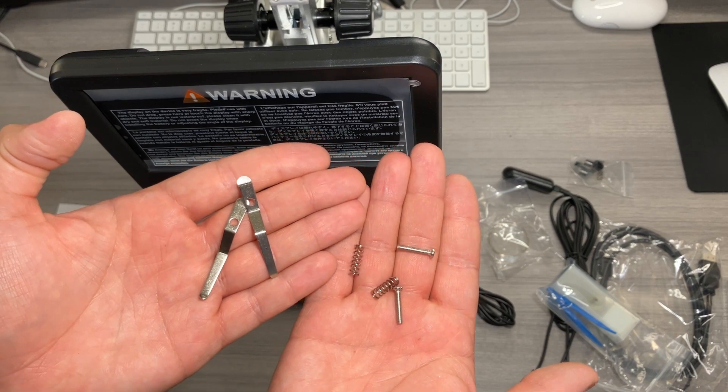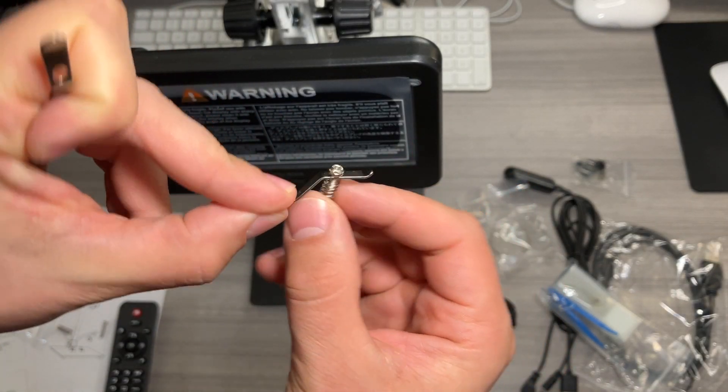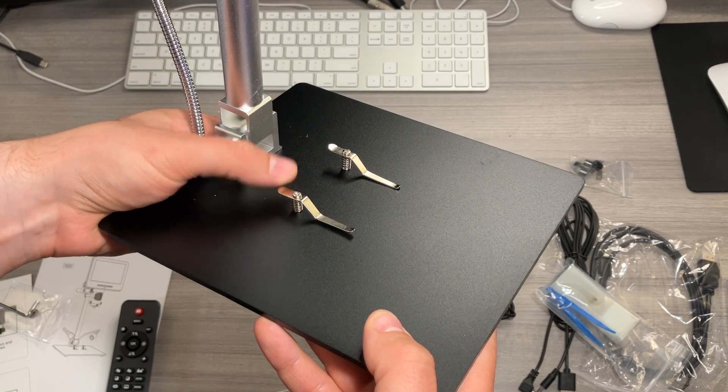Then we need to attach the metal clips. Make sure you attach a screw and a spring for each — the screw goes in first and then the spring. Those get attached like that, and it's really nice: you can pop them up and slot something underneath if you need to. You only have to use these if necessary; they're not mandatory.